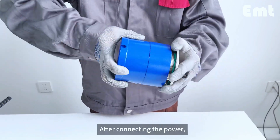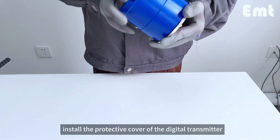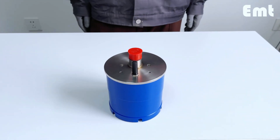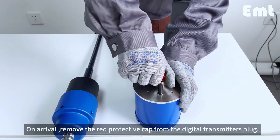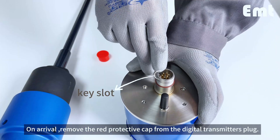After connecting the power, install the protective cover of the digital transmitter and take it to the site. On arrival, remove the red protective cap from the digital transmitter's plug.